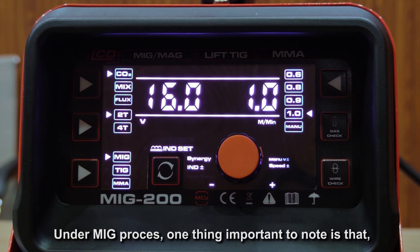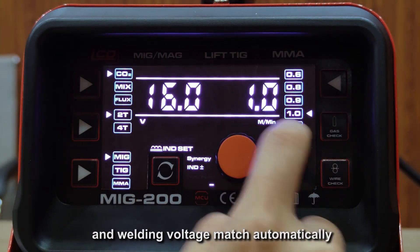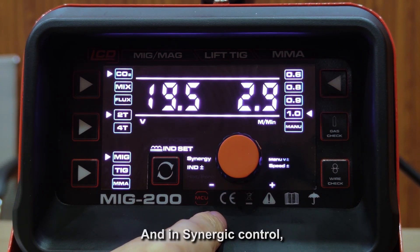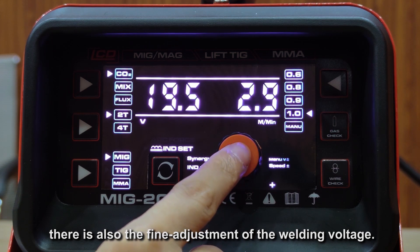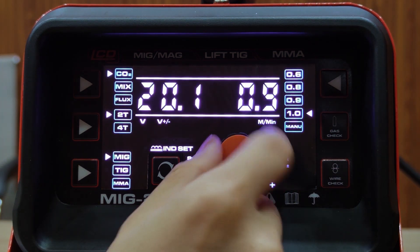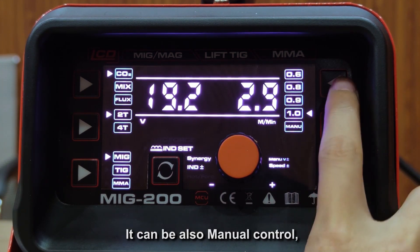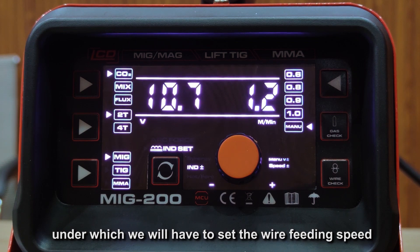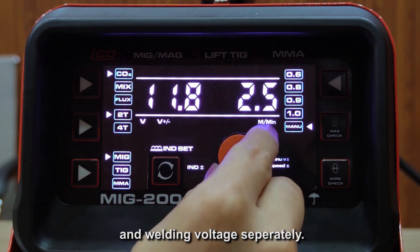Under the MIG process, one important thing to know is that it can be synergy control, with parameters of welding voltage and wire feed speed matched automatically. In synergy control, there is also fine adjustment of the welding voltage. It can also be switched to manual control, under which we will have to set the wire feed speed and welding voltage separately.